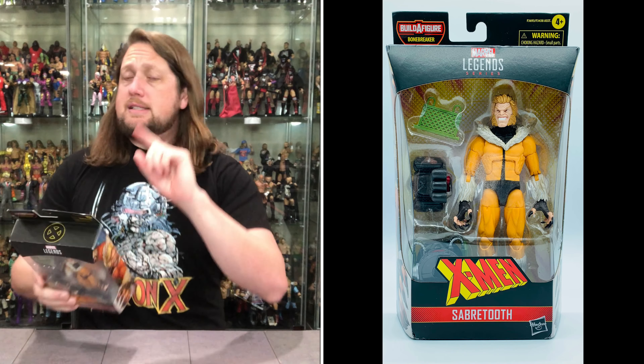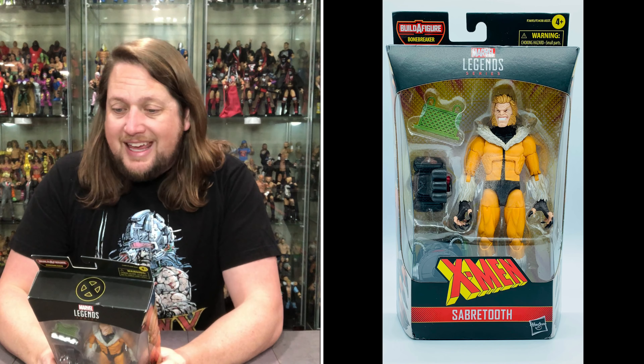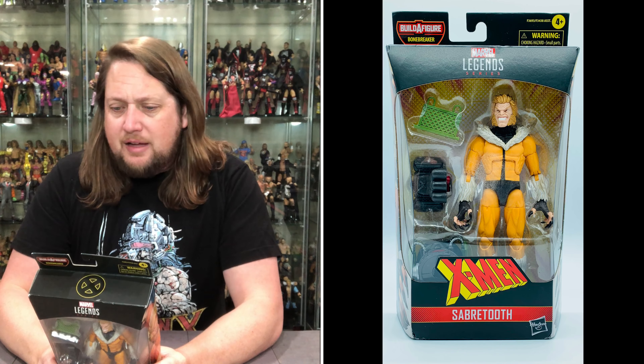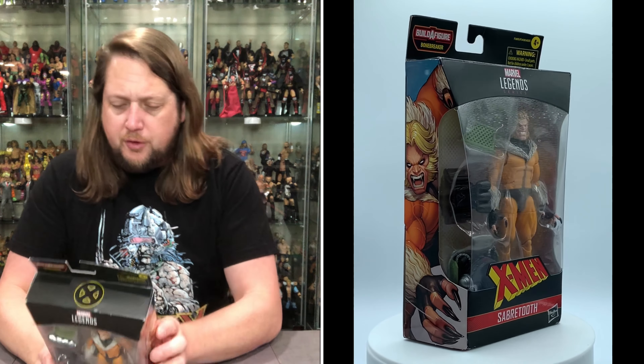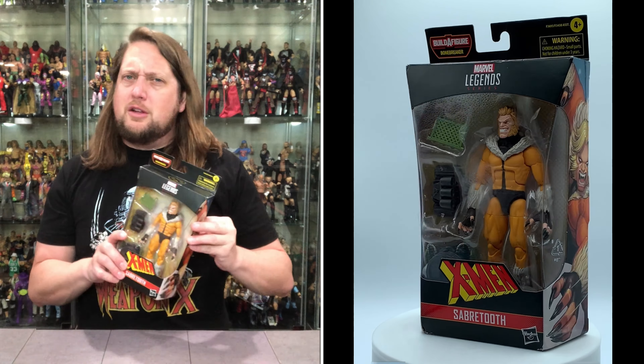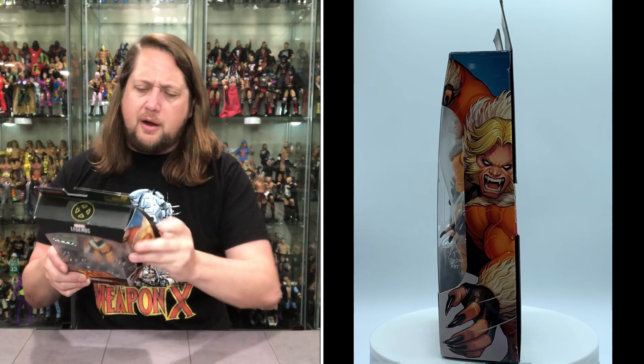You've got Sabretooth looking only like a Sabretooth can look — a nice glamour shot up there. I like it. Let's read the blurb and see what it says about our old buddy Sabretooth: 'With keen senses, a mutant healing factor, and zero moral restraint, Sabretooth is a dark reflection of his arch nemesis, the mutant hero Wolverine.' Just a blood feud between those two — you guys know how it goes.